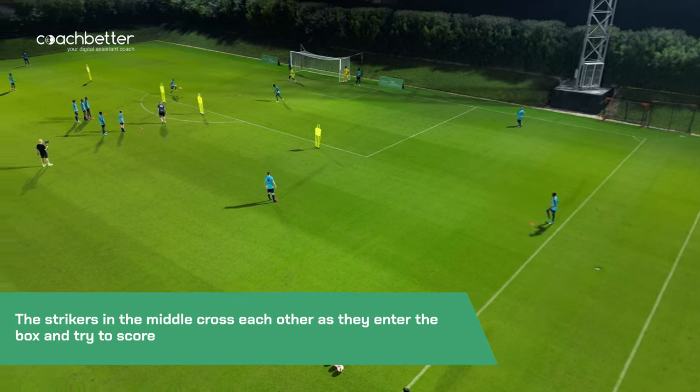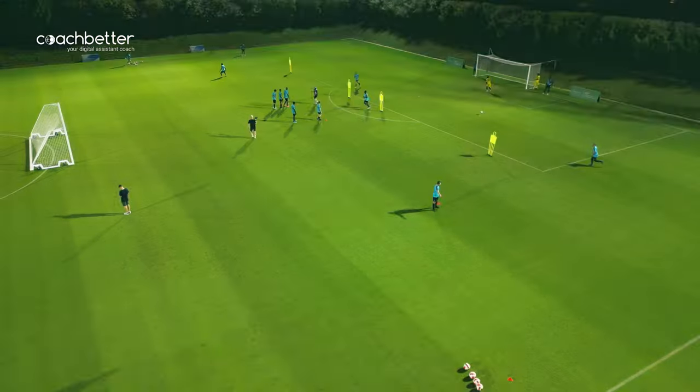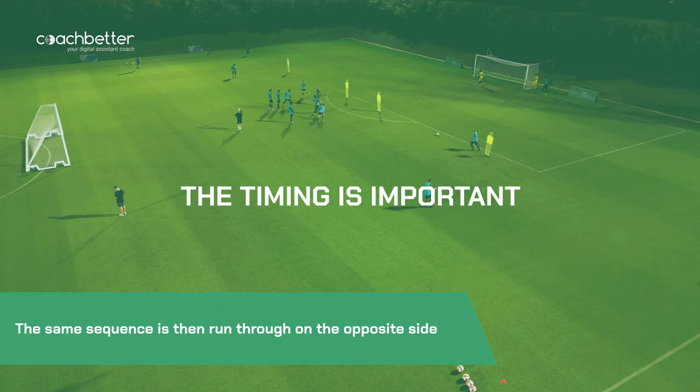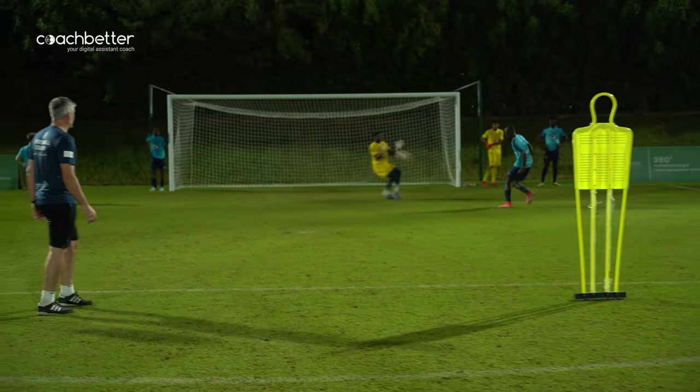Can we control? Good. Finish. Superb. Next two, left hand side. Timing here. Be ready. Good. Good. Finish. Great save.